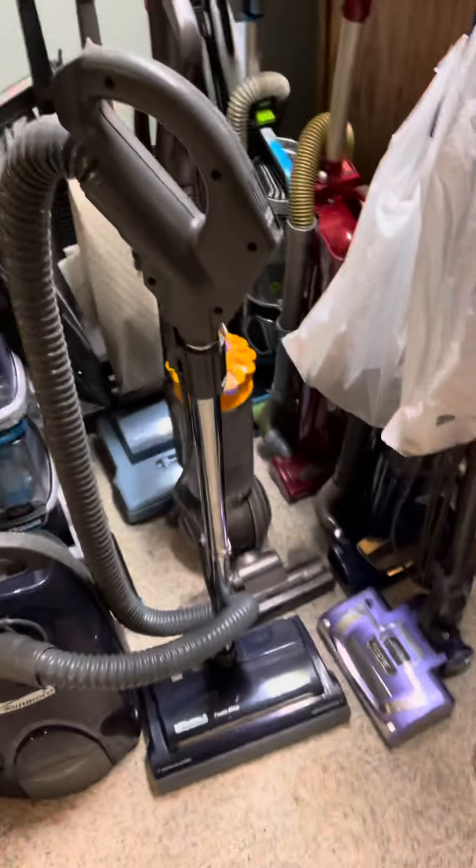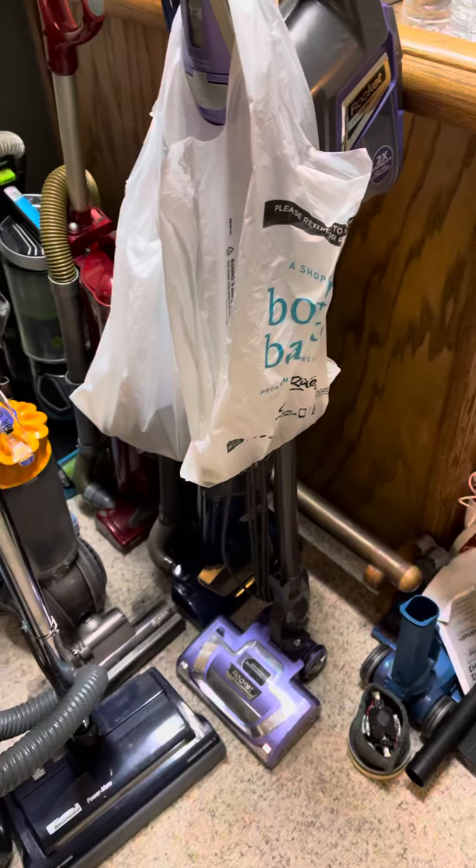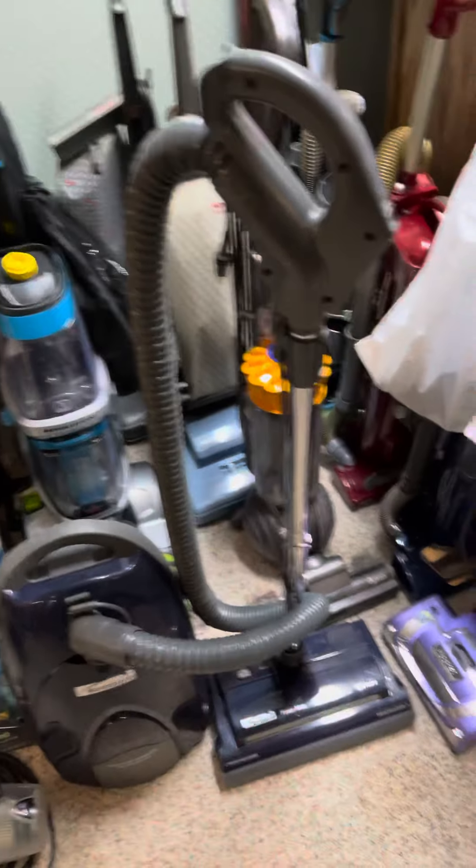All right, it's been a while since I made a video. I'm just making this for anybody who wants to buy any of these. So these are the ones I have for sale. I have a Shark Rocket in the bags — just some extra tools and stuff.